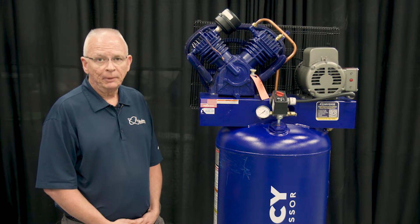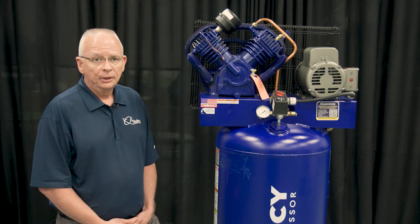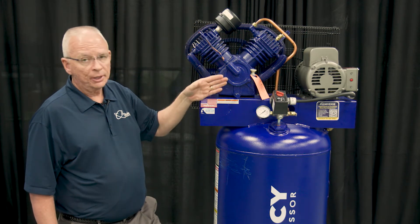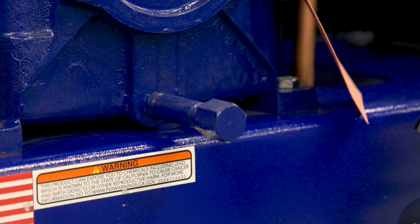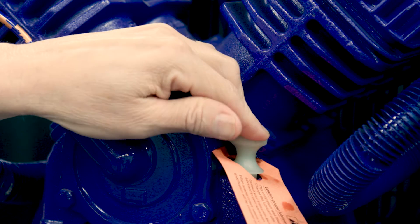Now we will talk about the maintenance for your new Quincy compressor. After every 1,000 hours or six months, you will need to perform maintenance that will include replacing the air filter element and changing your oil. To change your oil, you will simply drain the oil out of the drain port.